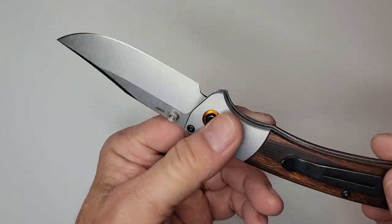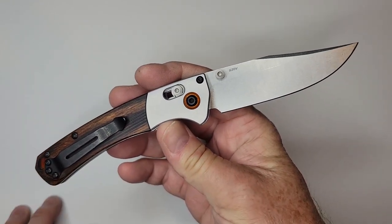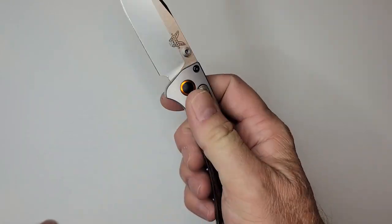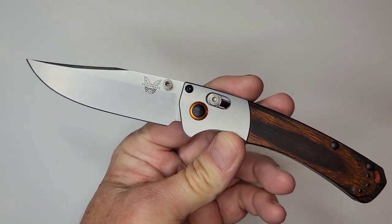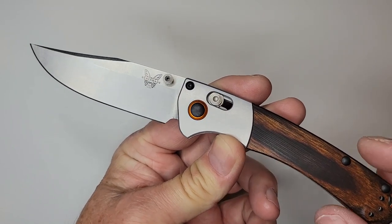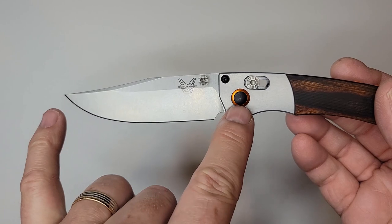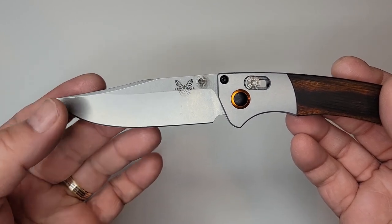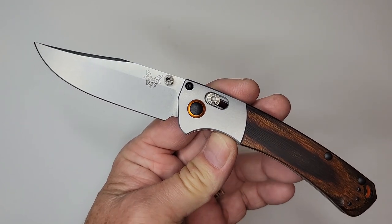This was actually on loan to me from Brian, one of my viewers, who also lent me the Sakoki. And as much as the Sakoki just absolutely wowed me, this one didn't necessarily. This knife has a roughly 3.37 inch blade, weighs about 3.4 ounces, and has an S30V steel blade.